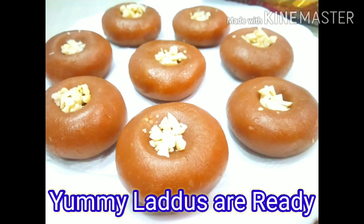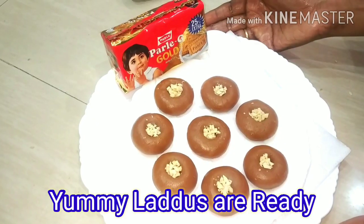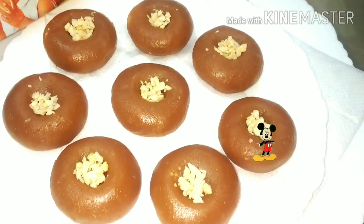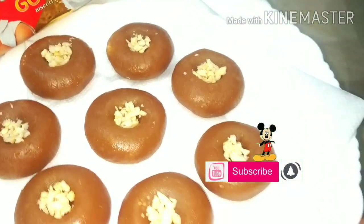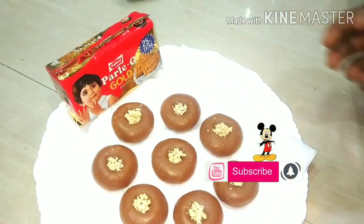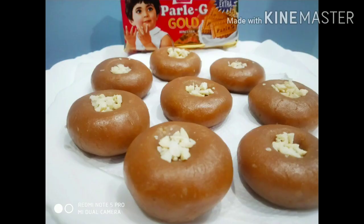This is how easy it is to make this recipe. If you like it, please share and subscribe to the channel. Thank you for watching. See you in the next video. Bye-bye.